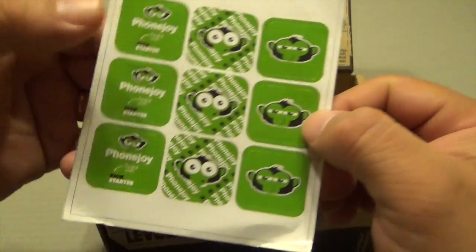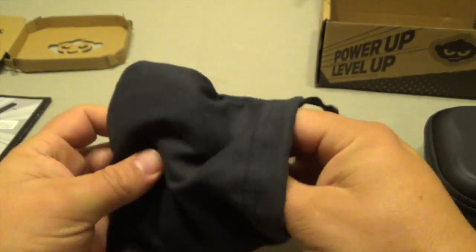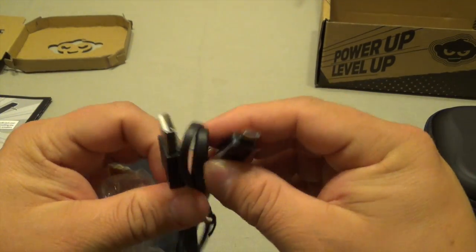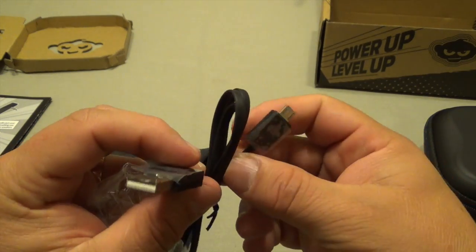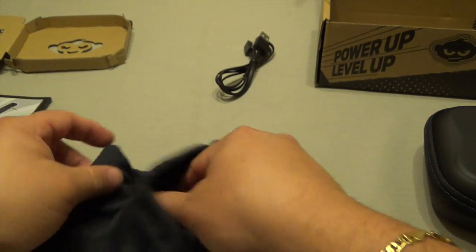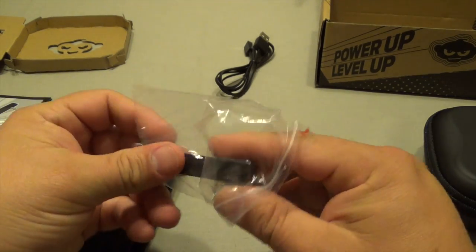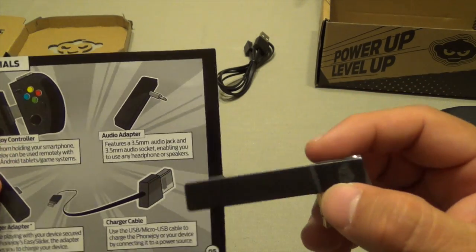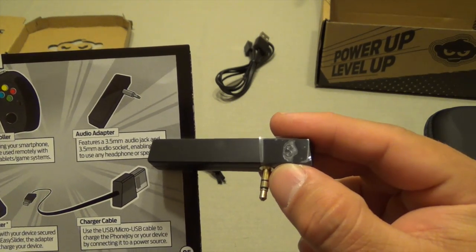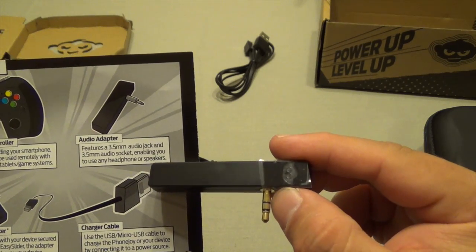Another sticker and a couple stickers of the monkey. It comes with a pouch. Here is the cable that you would use to charge the controller. Since the internal battery is not removable, you would charge it with a normal micro USB cable. And this here — it's an audio adapter.